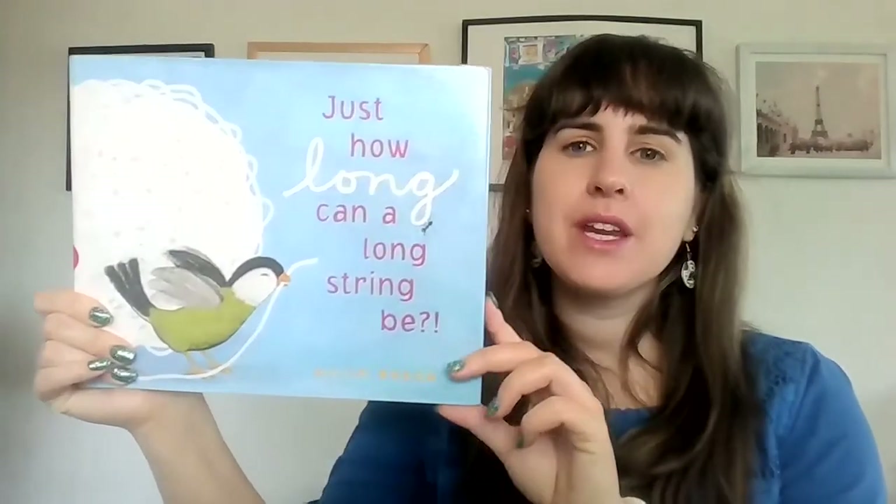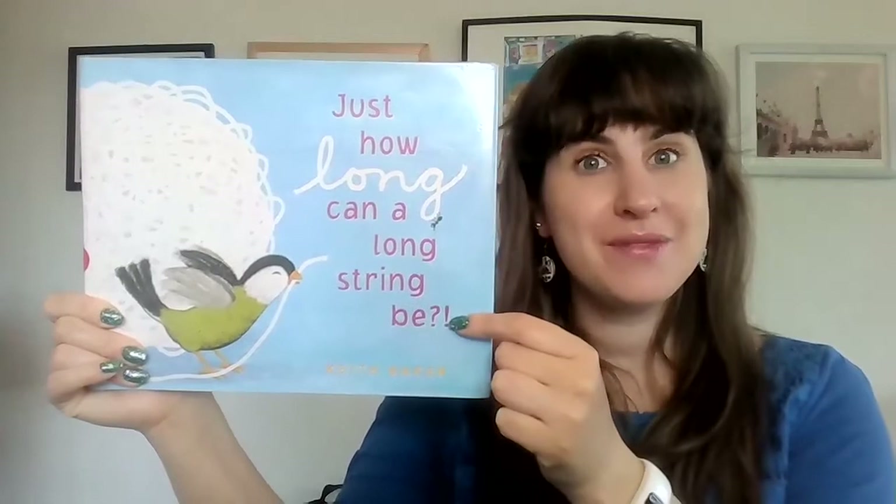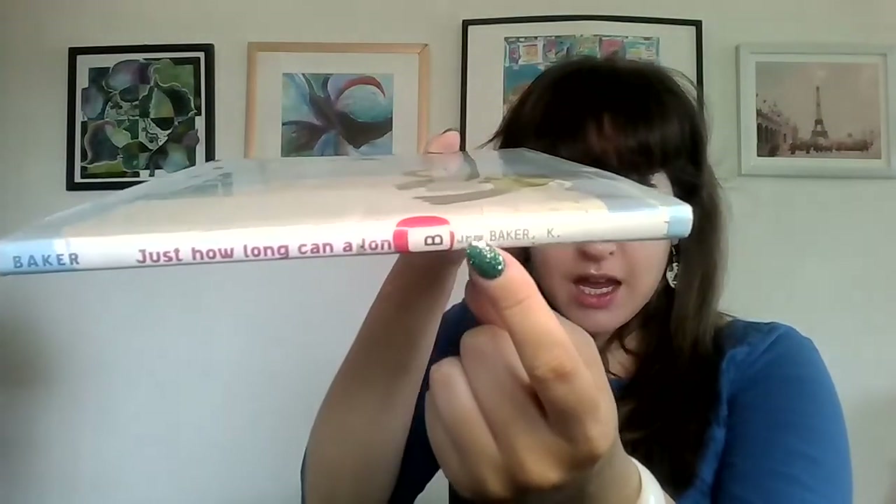Hello friends and welcome to Storytime. Today we're going to be reading the book Just How Long Can a Long String Be? This book is written and illustrated by Keith Baker. So this is the front cover, this is the back cover, and this is the spine. The spine says just how long can a... and then the rest is covered up by the sticker. Okay friends, let's get started.